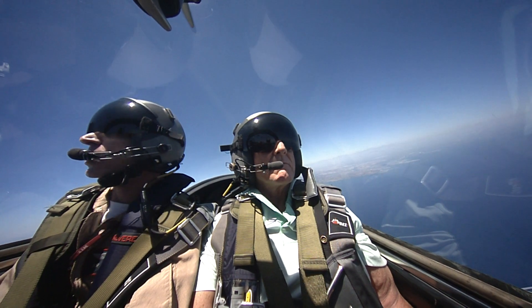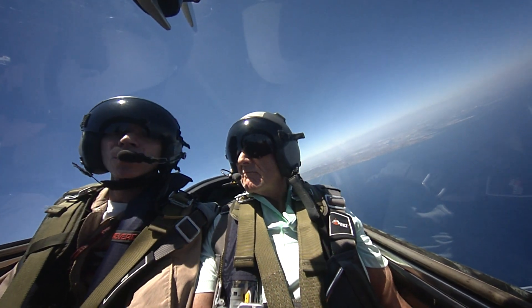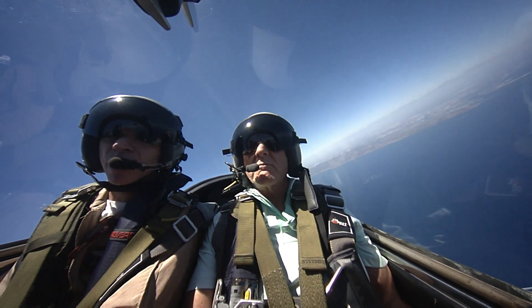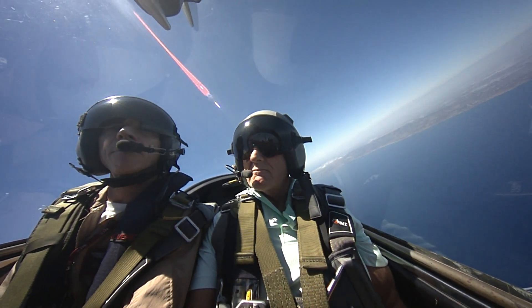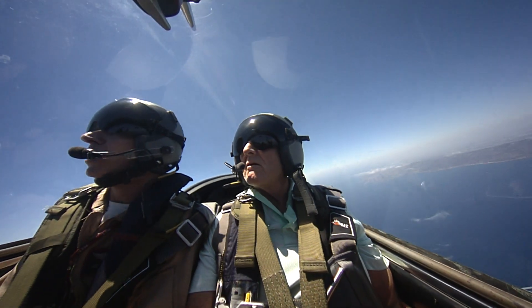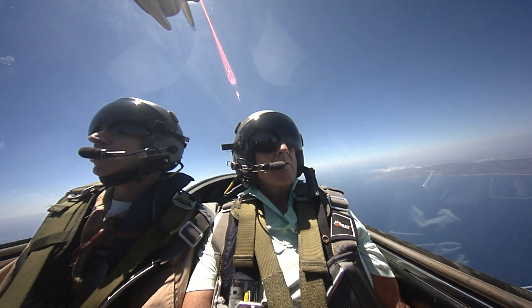Nice little left turn. So I'm burning out the tips — I got the right tip almost empty, and I'm getting the last of the left tip out. A little more pull — nice and gentle. How do you feel? I'm feeling good. That's about 2.5 G's. Great, right? Not too much.